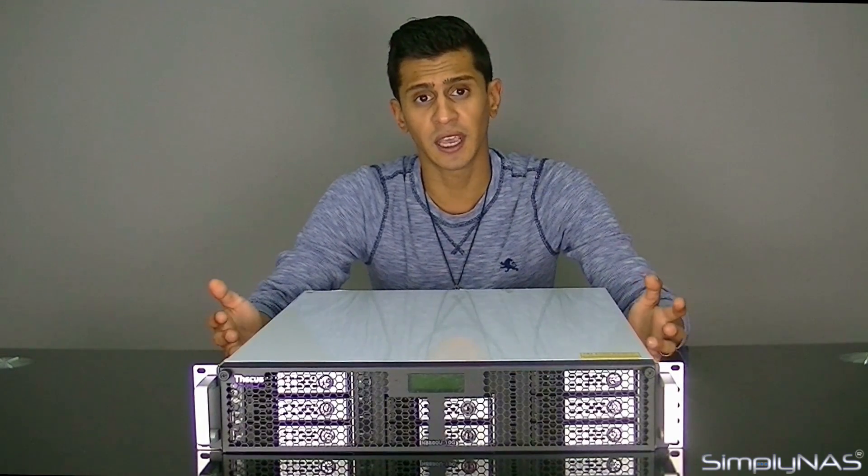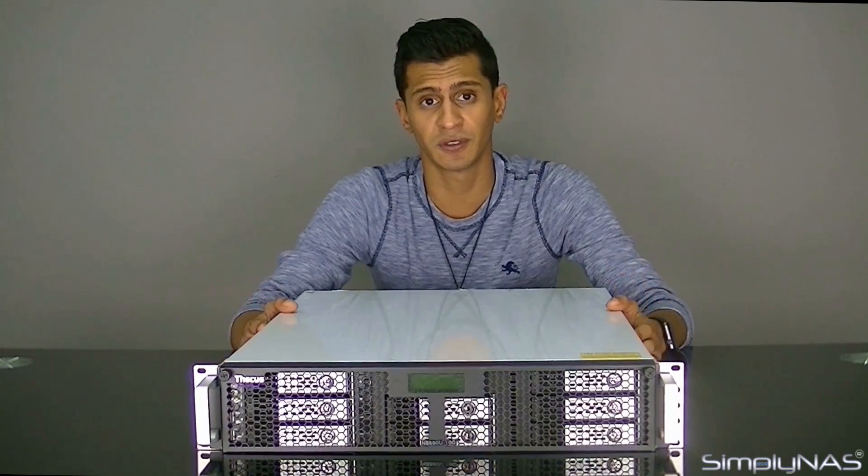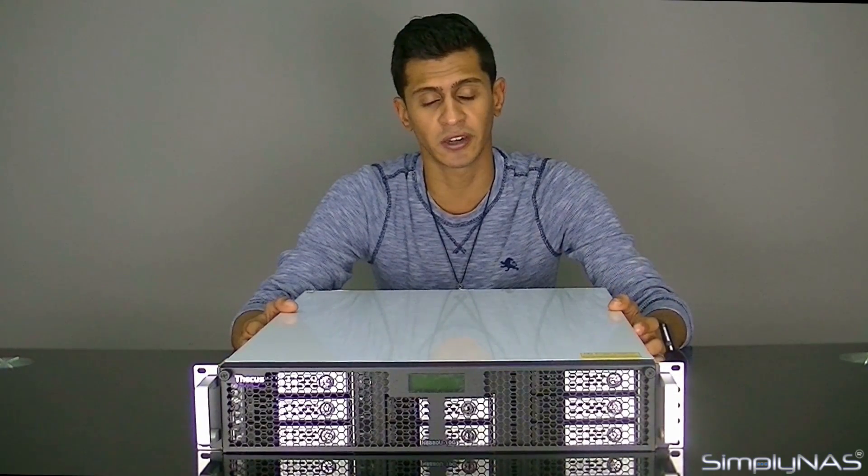It also replaces the N8900, whilst there's a new machine coming out with the naming convention of the N8900 — being the N8900 Pro — which we expect in the next couple of months. Don't get it confused: this is the replacement for the N8900.